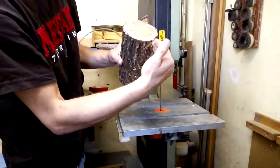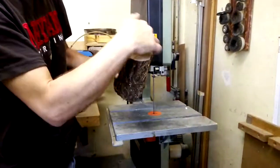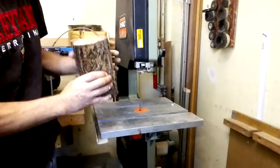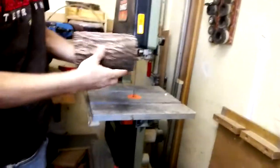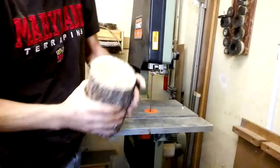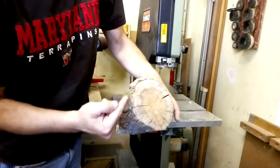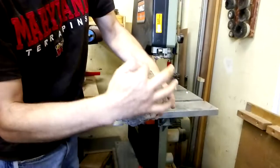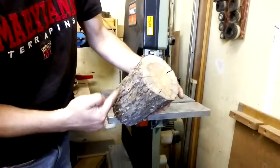First we have to cut one time here, and then whenever we have the flat side we can cut out the drawers, and then we have to glue everything together. So first we are going to find the best side. We will use this for the drawers because it sticks out a little bit and we have a little bit more room, and we will cut this flat. That is going to be the back side and then we will use this as the front side.